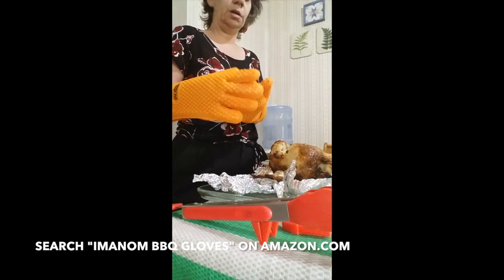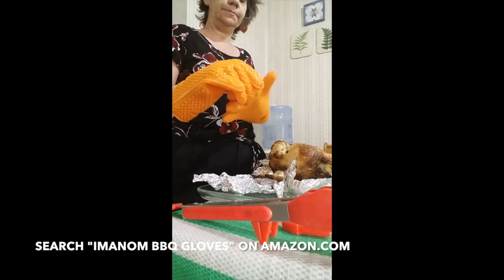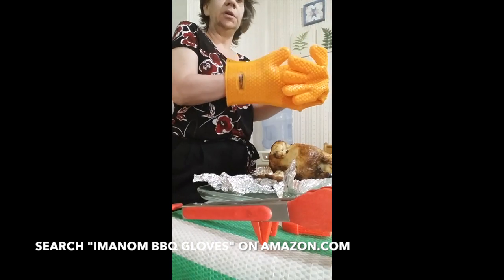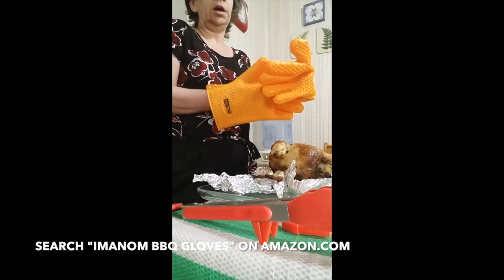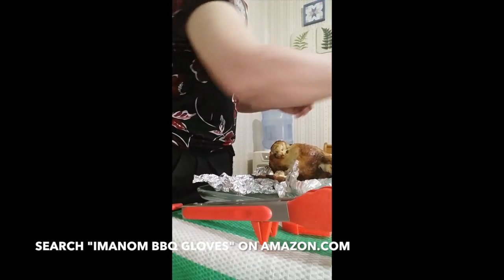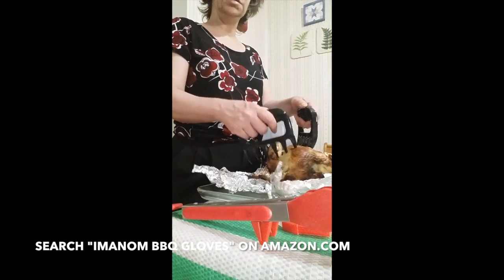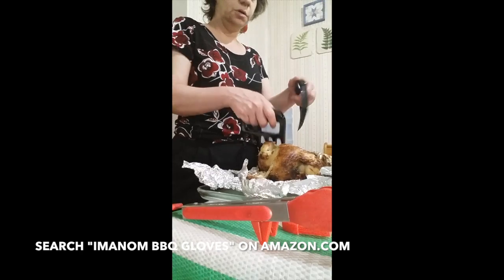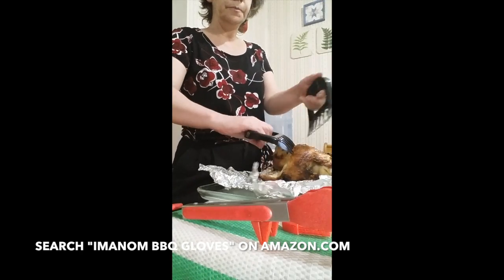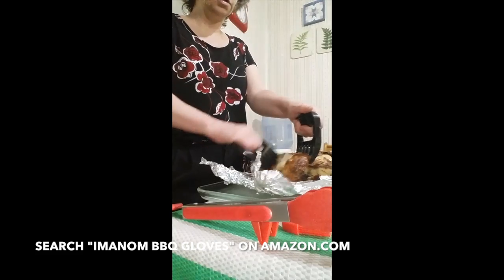I'm going to have to remove the gloves because the little oil on there makes them a little slicker. They fit pretty good though — they won't fall off your hands. This chicken is nice and hot. I'll loosen the legs a little bit, and now I'm going to show you how these claws work.